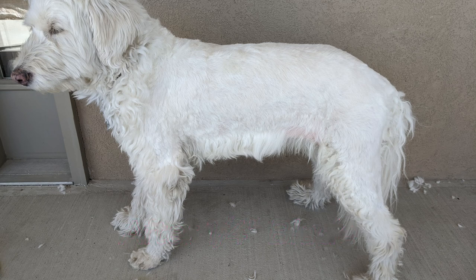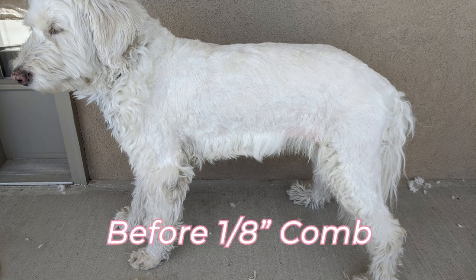I hate to say that I lost the footage for the one eighth inch clipper comb, so we'll jump straight to the before and after picture.